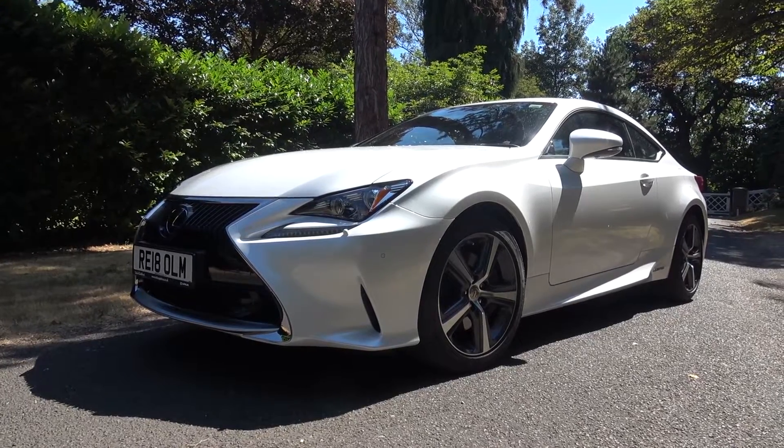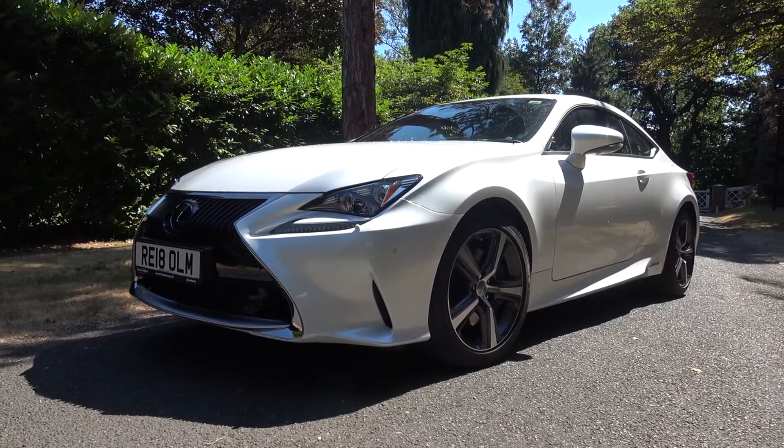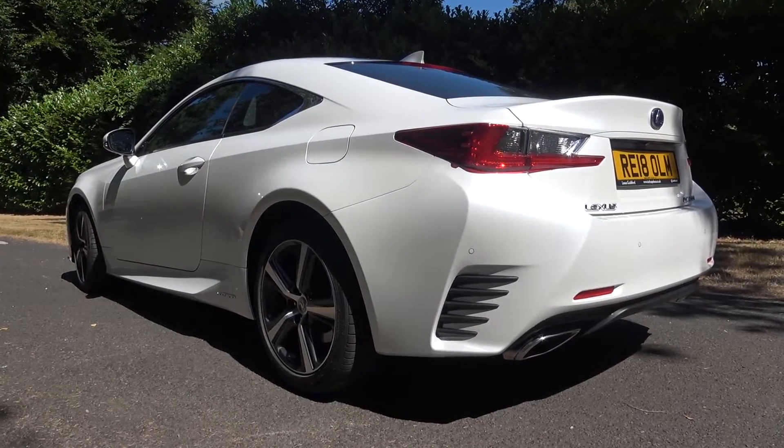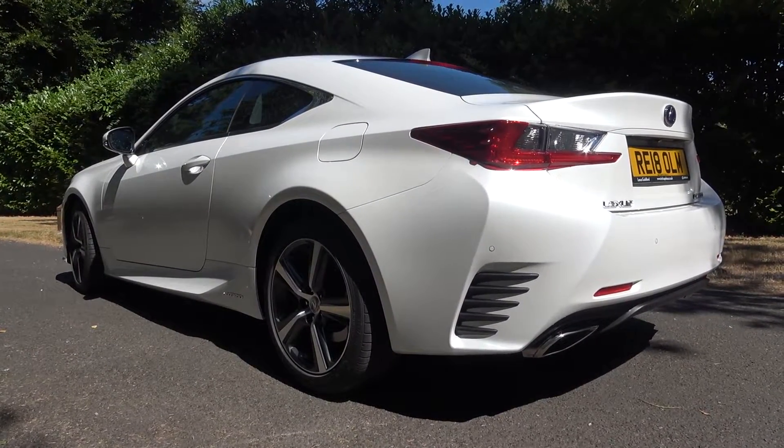Hello everyone, and welcome to Galaxy 89 Cars. Today, thanks to the team at Lexus Guildford, I'm bringing you an exterior and interior tour of a model year 2018 Lexus RC300 Hybrid luxury spec.